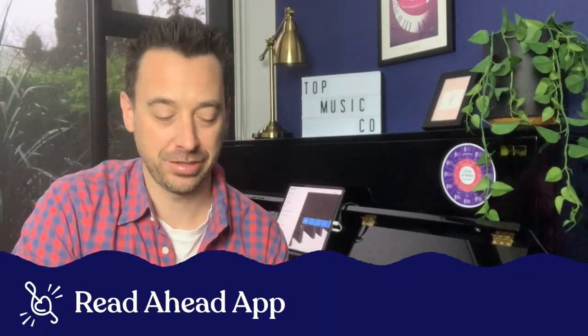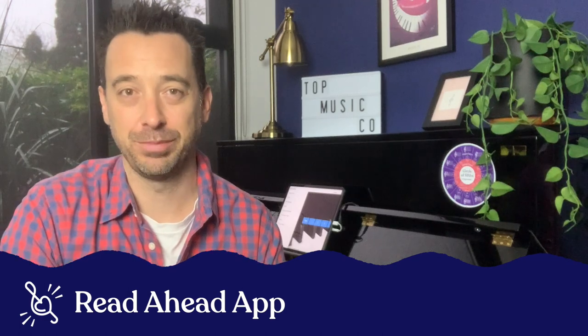Hey teachers, it's Tim here. Sight reading is a real challenge for a lot of students. There's the challenge of actually being able to sight read, the skills behind it, and then there's just practicing the skill, which no student really wants to do.